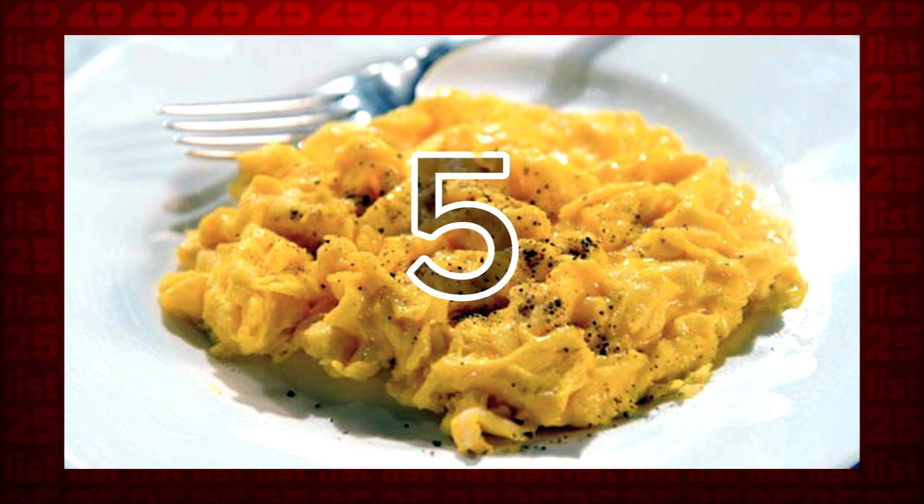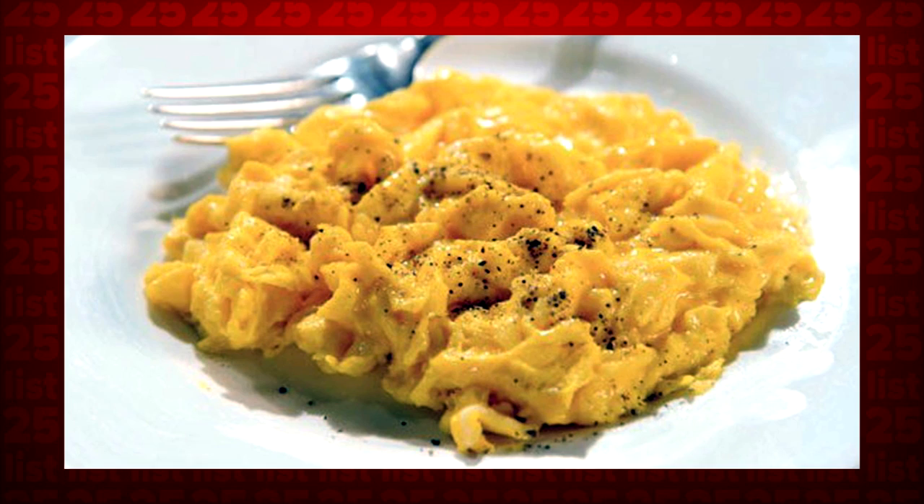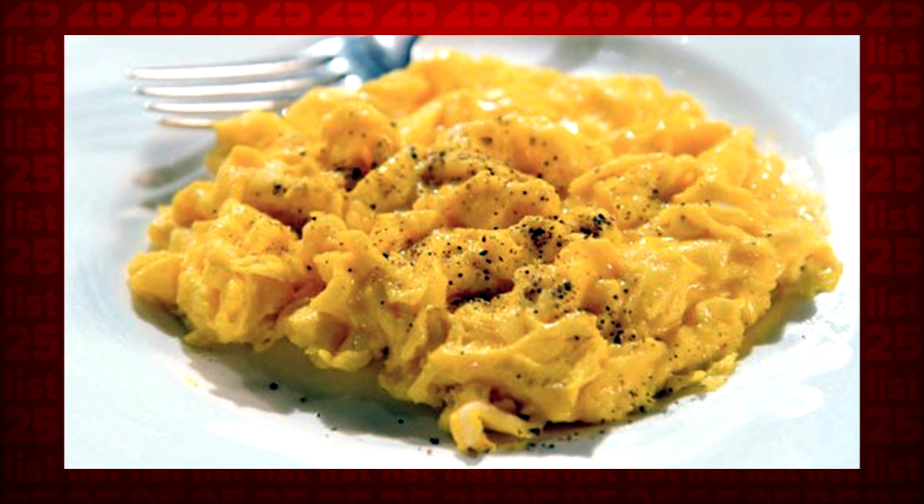Tip 5: Need a quick breakfast? Just beat some eggs with some milk and cheese in a bowl, add some salt and pepper, and microwave for a minute and a half. Remember to stop at about the 45-second mark to stir the eggs.